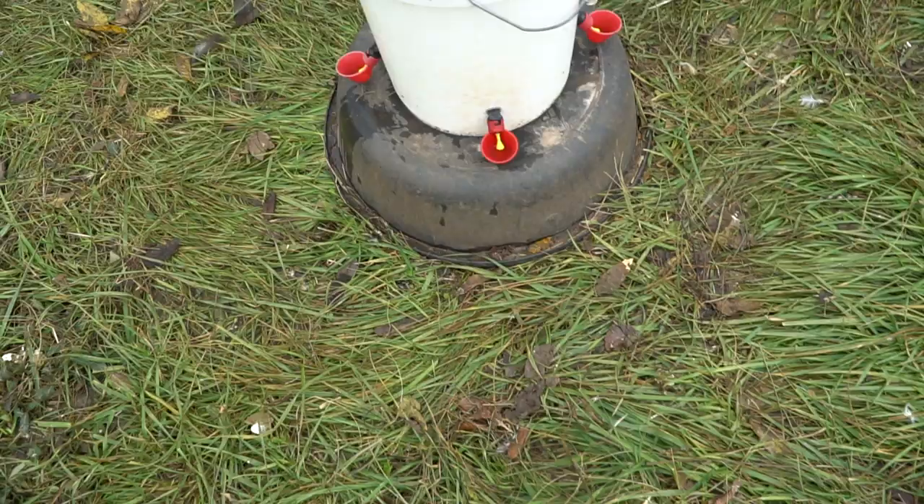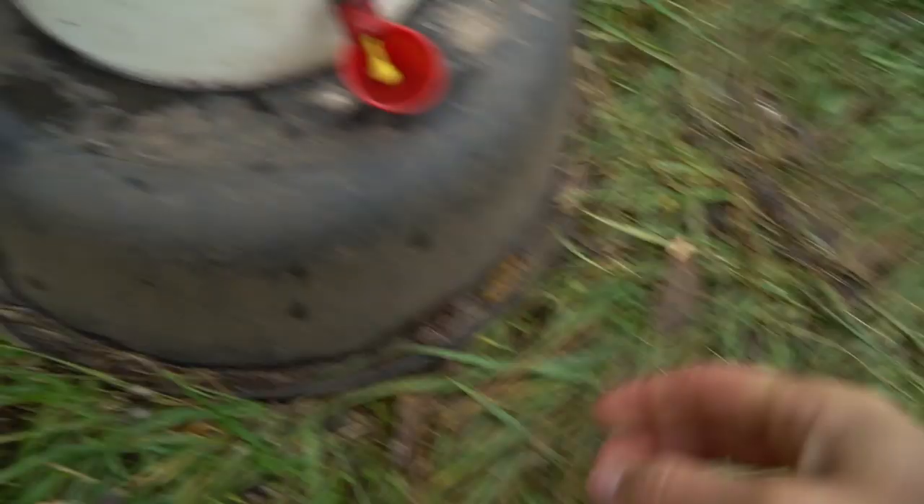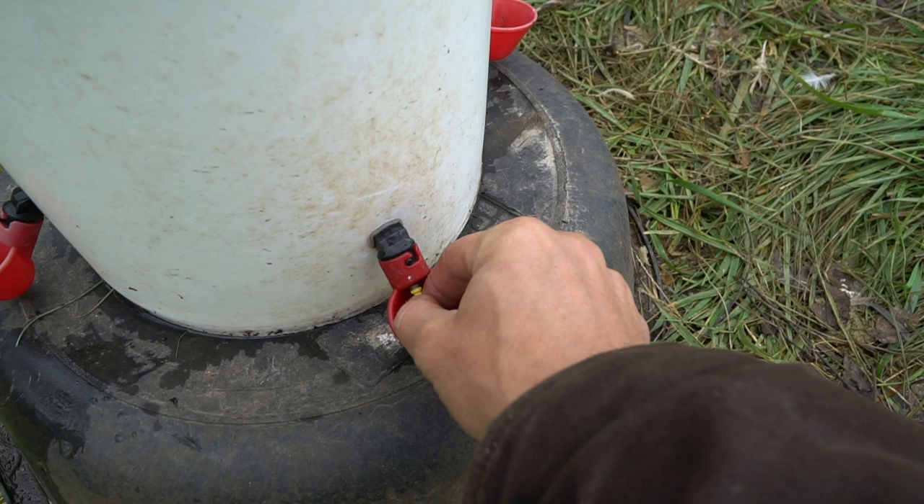They've already drank the water out of the containers and they're not coming back for more because they're confused. I don't know if this watering nipple thing is actually going to work. If you've used these little pecky things before and they work, just tell me what I'm doing wrong. I'll give them some time to figure it out.